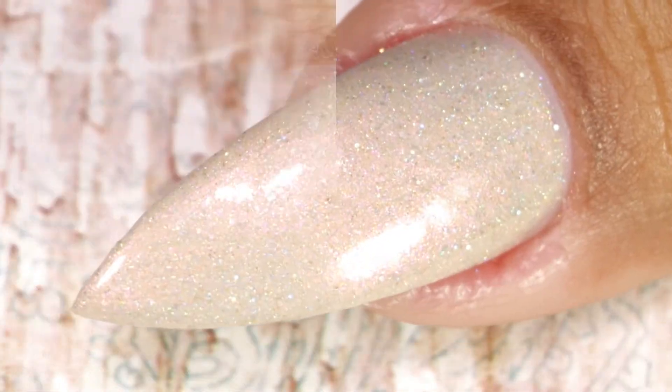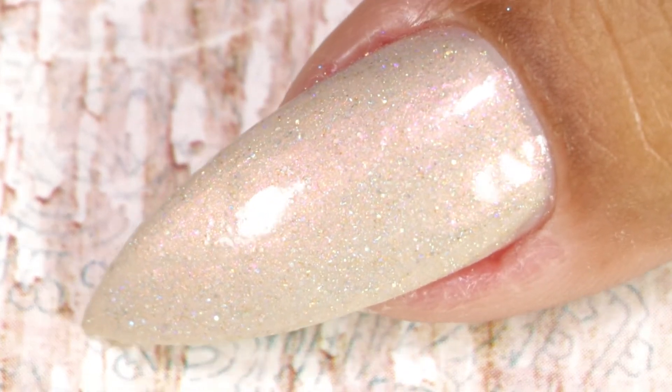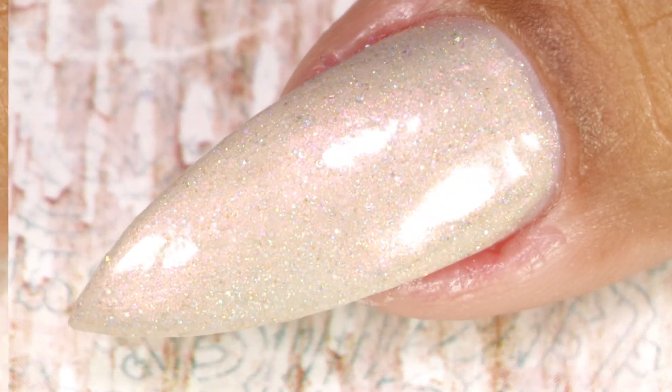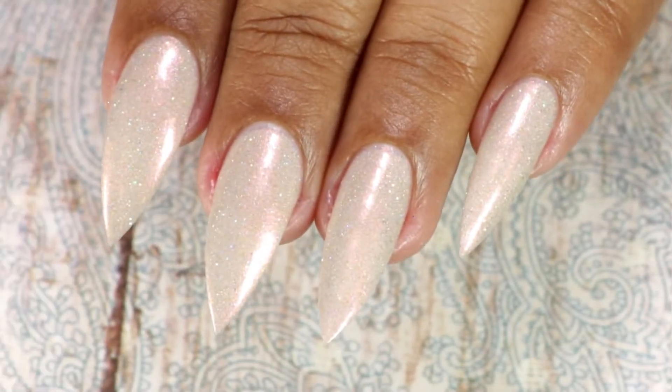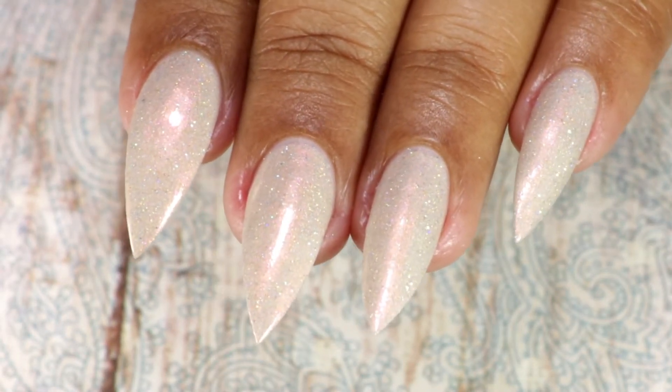This is the final look after top coat and clean up. As you can see, the soft shimmer is really beautiful and it gives kind of a pearlescent effect to this polish.